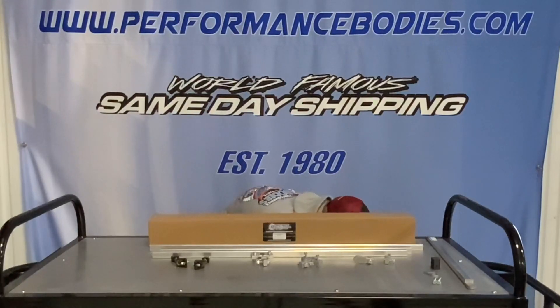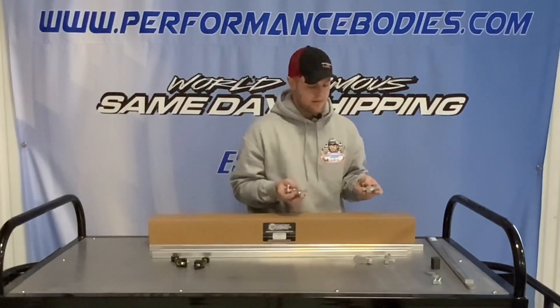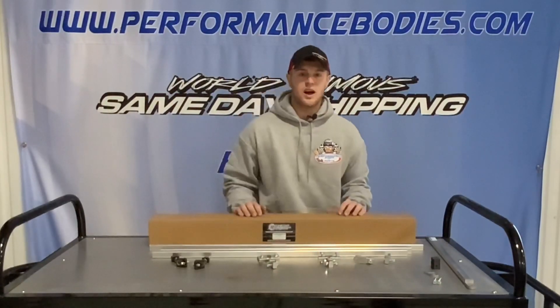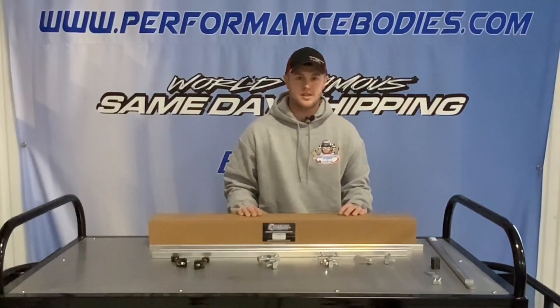We also have every individual piece in stock, so if you break a piece or one comes up missing, you can get just that part. Check it all out at performancebodies.com or give us a call if you have any questions at 1-800-Racing1. Thanks!